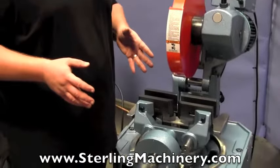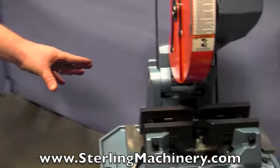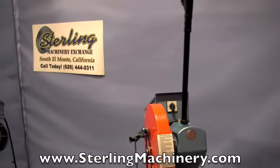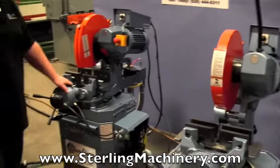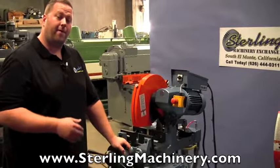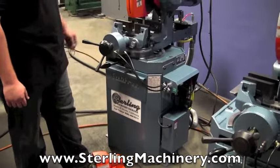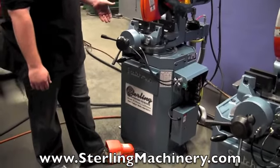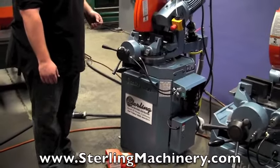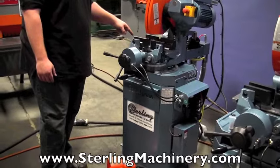We do carry just about all the different types of saws they have. As you can see here, we have a plain manual one, which saves you a little bit of money — it doesn't have the power clamping, but it has the same capacities. As well as this one over here, which is the pretty much fully automatic — it's going to have a power down feed and power clamping. All you have to do is push the pedal: clamping closes, head comes down, and after the completion of the cut, the head raises back up and the clamp opens up.